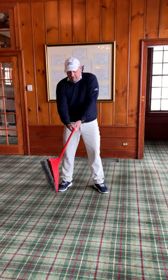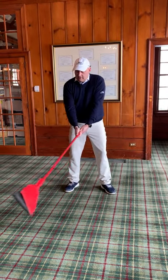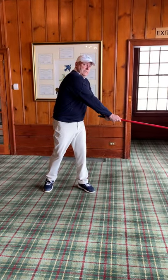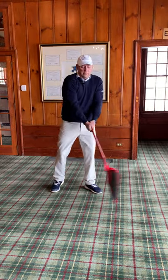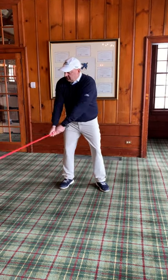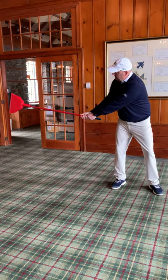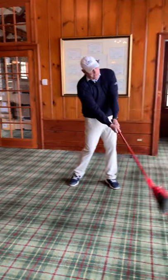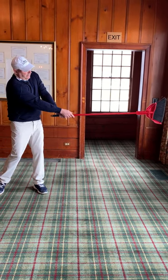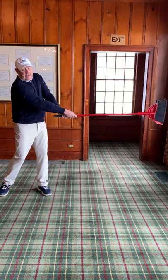A quick tip: if we have our hand underneath and this V is pointing to our left shoulder, it's going to be much harder to do that. If our hands are in the proper position, it's much easier to take this club to the halfway back point, when the club is parallel to the ground. As it rotates through, our forearms pronate so that the pan is now facing that side.